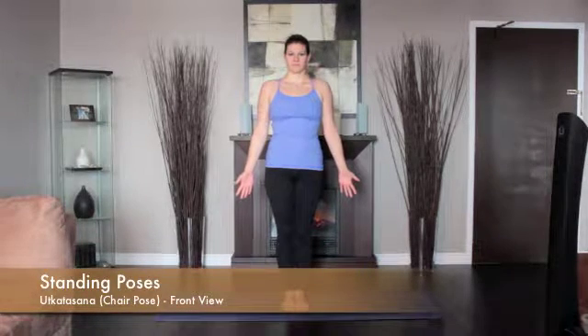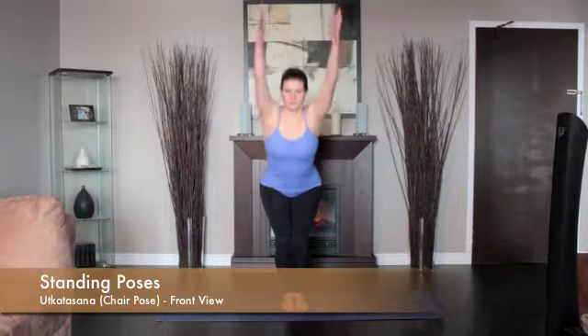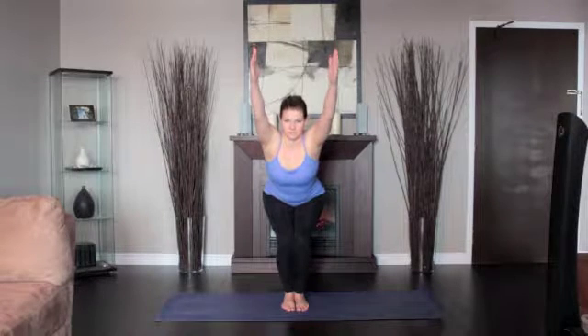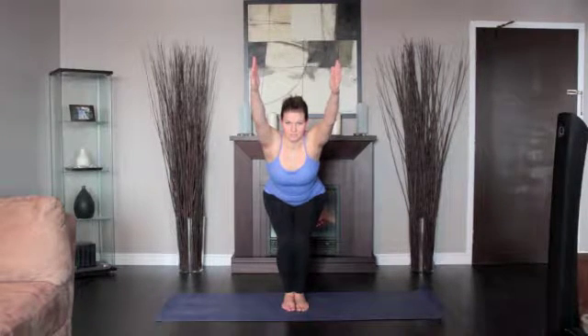From standing position, inhale and raise your arms perpendicular to the floor. Exhale and bend your knees trying to take the thighs as nearly parallel to the floor as possible. Keep the inner thighs parallel to each other and press the heads of the thigh bones down toward the heels.